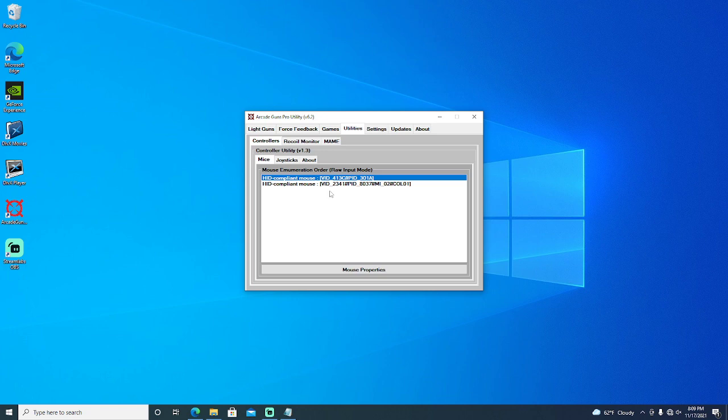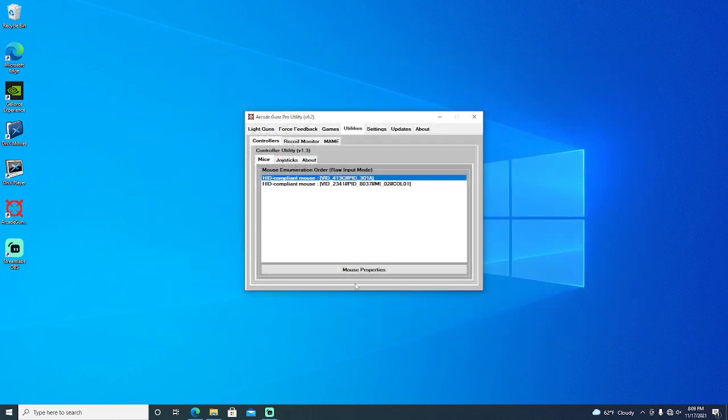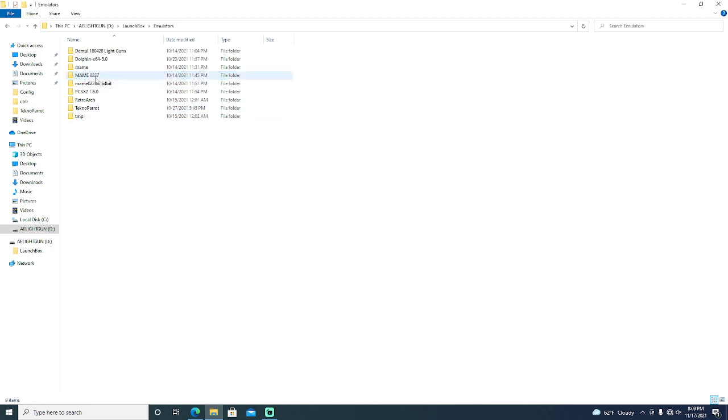If I plug in a second gun, it will be order number 3, and then you change mouse number 2 to order number 3, just like it is right here. Hit File and Save — you're all set. That's all you have to do. Model 3 isn't exactly plug-and-play since you have to adjust the config file, but once you adjust it, the gun automatically works, which makes it plug-and-play.